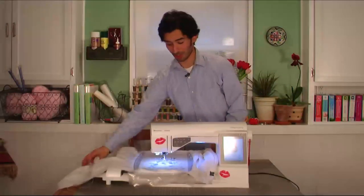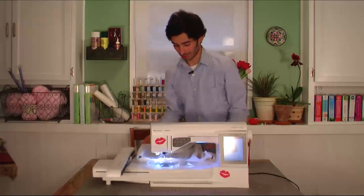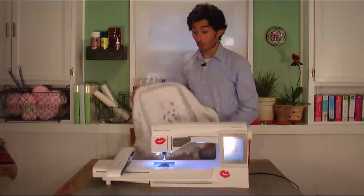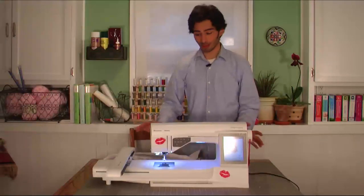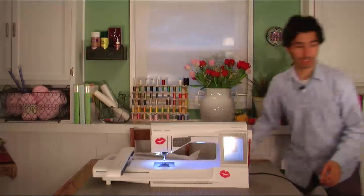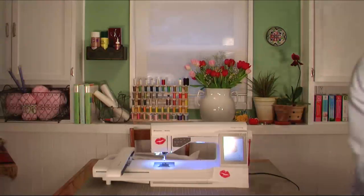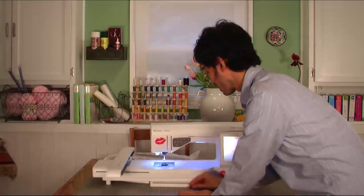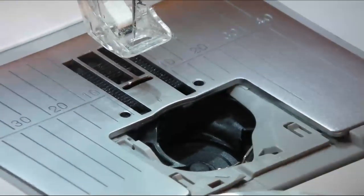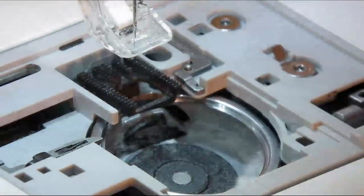I've got one last tip for you after you've finished your embroidery. It's always so rewarding to create something like this at home on your own sewing machine. But one last important thing — if you have any problems while sewing and find that you have a thread nest or something, what you really want to do is go into your machine. A screwdriver is probably a little bit better for this. Take out your bobbin, pop up your bobbin case, take everything out — and it never fails.